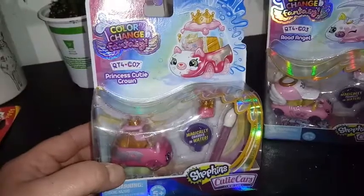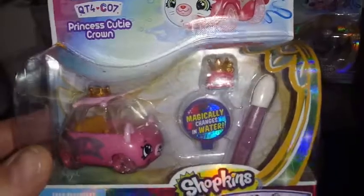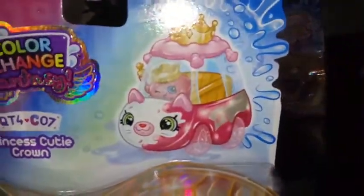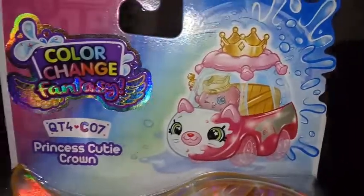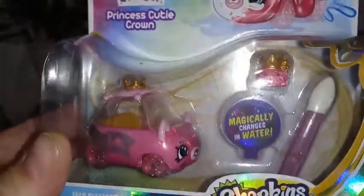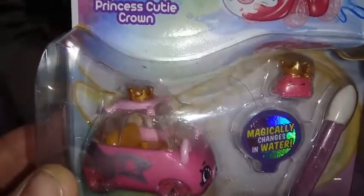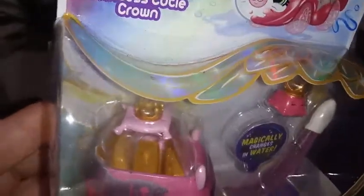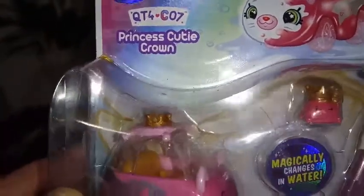Number 7 is the Princess Cutie Crown. The theme is a princess crown. You have this really cool box art here — I love these boxes, they're so creative. The top of our Cutie Car is supposed to resemble a pink pillow with little tassels hanging off.